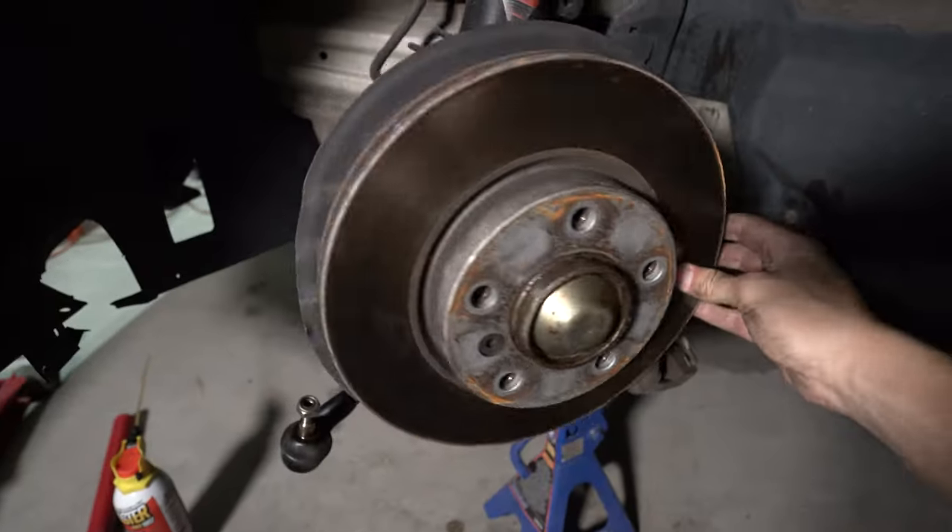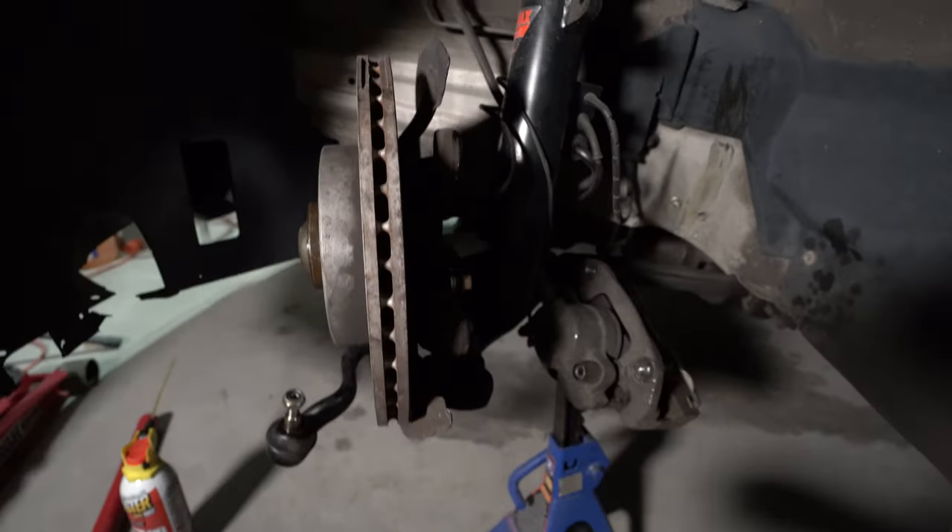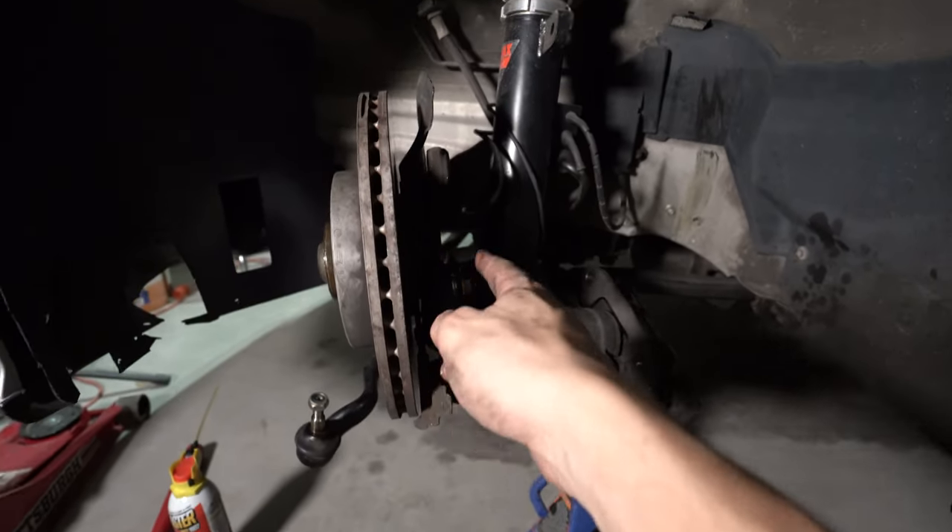The move is definitely undoing the tie rod first, because then you can move this thing like this. Be careful with your brake lines, but that way now I can access this bolt that I was struggling with.